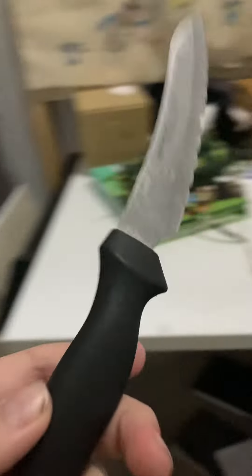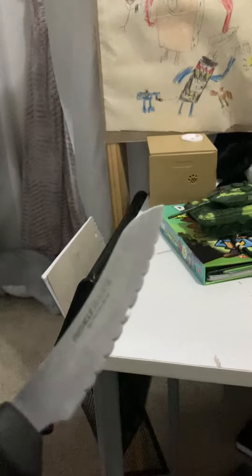I might blow some of your minds. I found out what happened when you cut open a mint with a knife. The results are interesting.